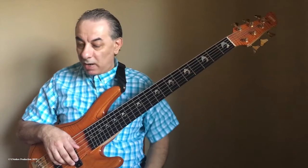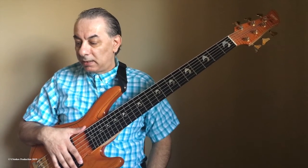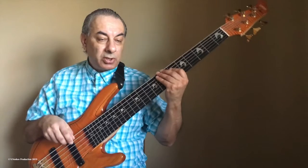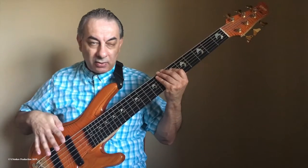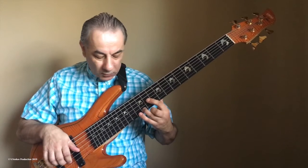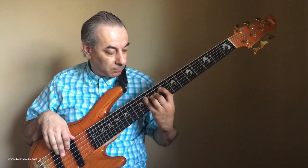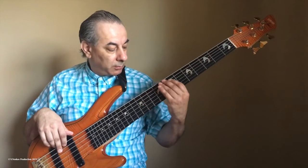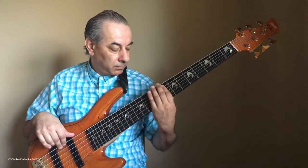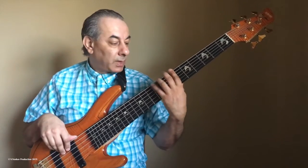Now I want to show you how I play this technique in the middle of the neck. I will play thirds — minor thirds — just to show you how I go up and down the neck. F minor. As you see, all the time I cover with the thumb. All the time it's covered. This is in the middle of the neck.